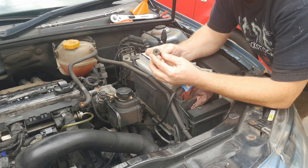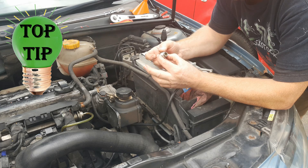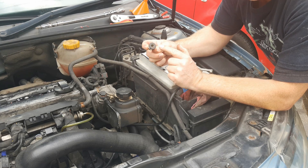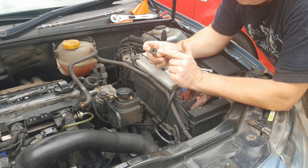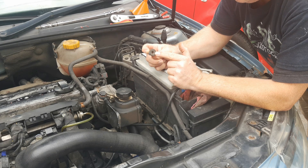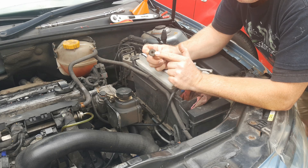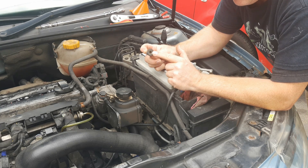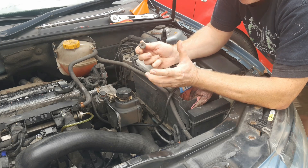If you have any suspicions over the condition of the fill plug or the drain plug, obtain new ones before you start. If you buy new ones from GM, the later versions come with a Torx fitting — I suspect it's a T50 — and the drain plug also has a magnet in it. I'm not sure which year they swapped over from hex to Torx.